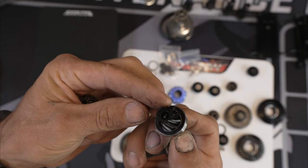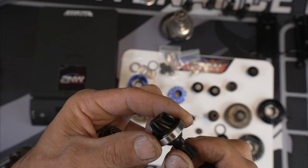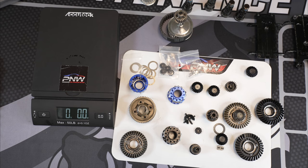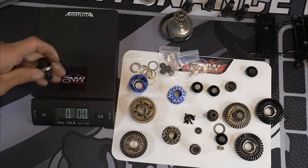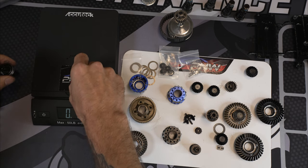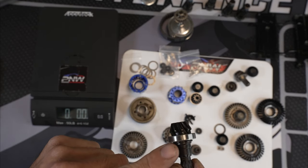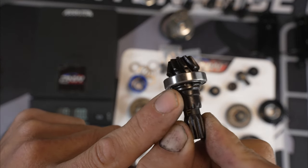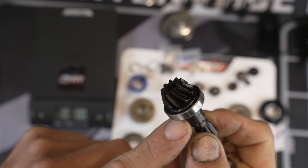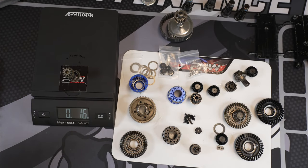Look at those gears — super nice, nicely machined. GPM is 1.4, stock is 1.3. GPM has the C-clip right there, really locks it into place. 1.7. And then the stock: 1.6.